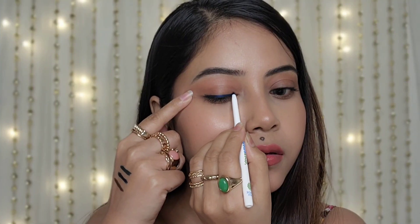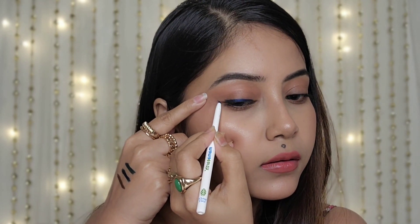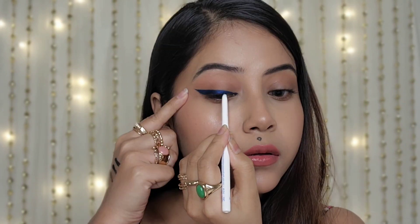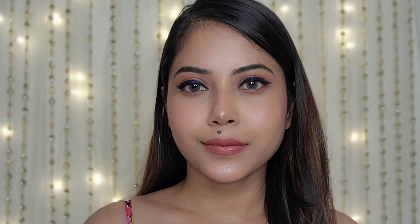Now without wasting much time, let's get started. First, I created a classic winged eye look using their Deep Blue Ocean Kajal. It glides very smoothly and you get high pigmentation in a single stroke — the color is very intense. You can see how beautiful my eyes look.